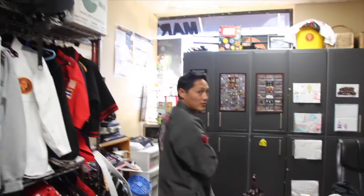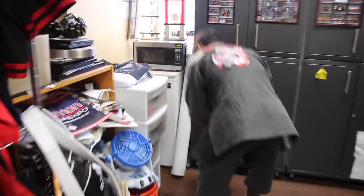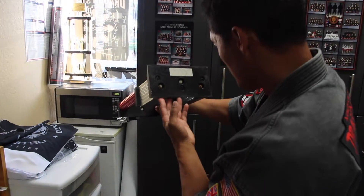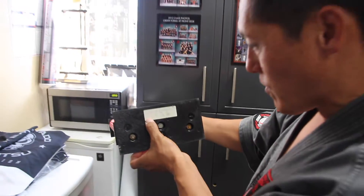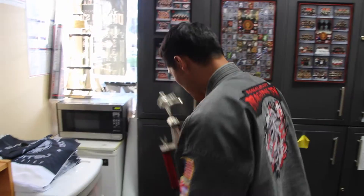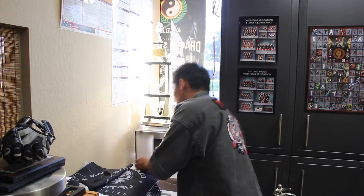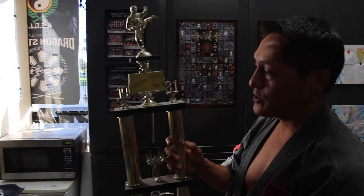I gave away all my trophies one time, but I kept these two. This is my very first trophy — I won this one in San Francisco, May 17th, 1980. You can barely see it but there's a number one on there. My mom used to write 'second place.' And then it took me 10 months, to the next year, for my very first first place trophy.